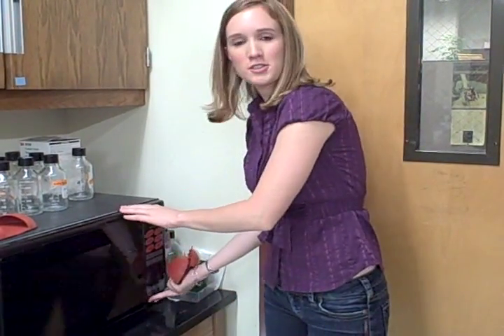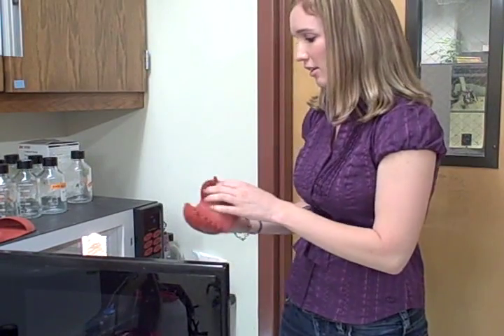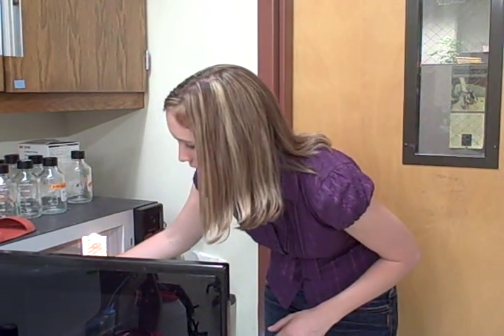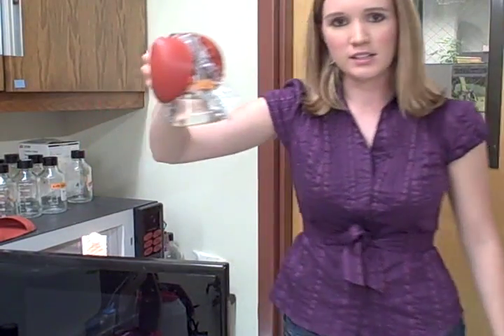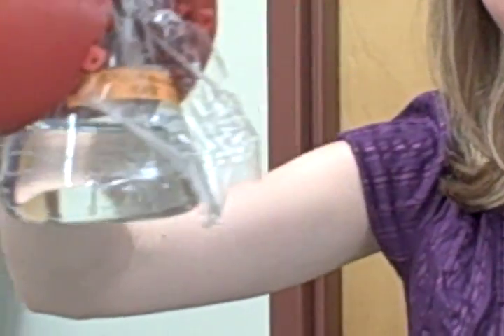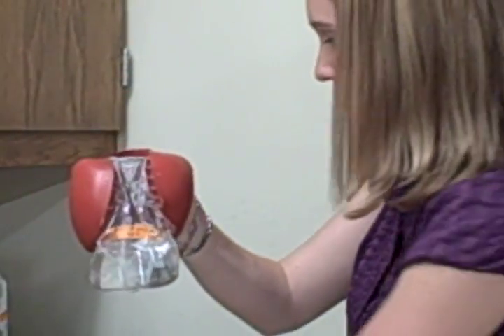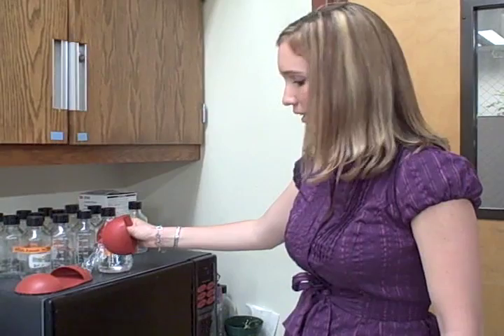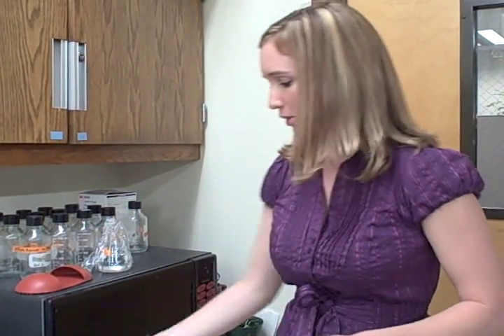I'm going to take the Agarose solution out of the microwave. It's been a full minute and a half now, so it should be completely melted. And as you can see, everything is dissolved in there. So the solution can either be poured into a gel as it is right now, or if you want to let it sit for about 20 minutes, it will solidify and look like this.